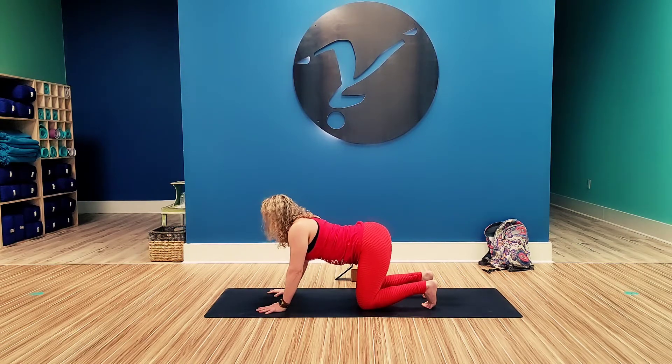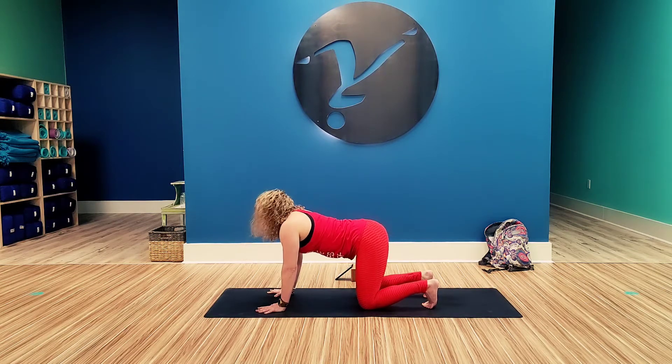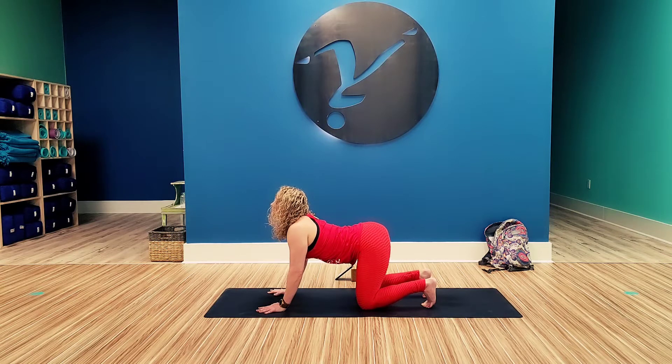And then exhale, tuck everything under, separate those shoulders, chin to chest, tuck the tailbone, flex the core. And then inhale back to cow. Come back to cat.